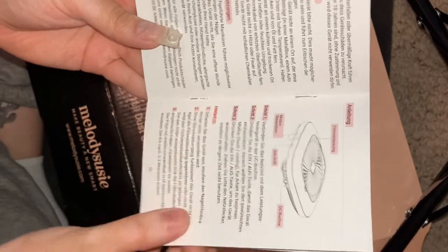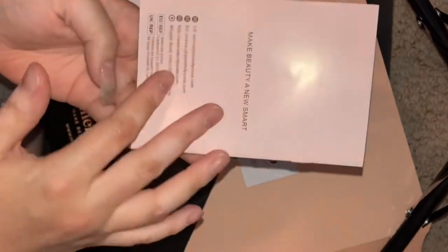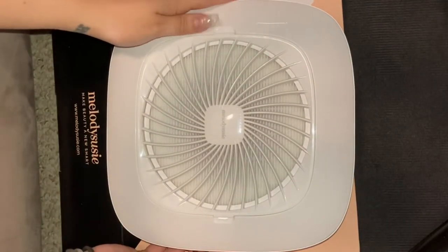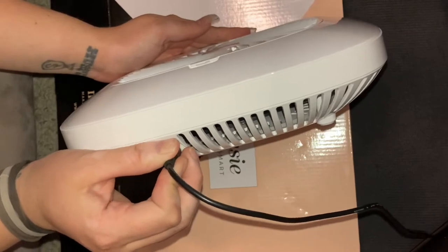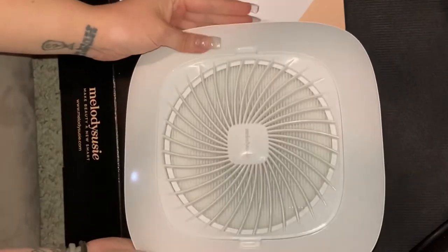It does come with a user manual, which is helpful if you need it. I looked through it and it's pretty simple — it just tells you about the settings and how not to overheat the system. It also comes in different languages, so if you prefer to read in another language, that's covered.